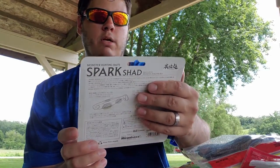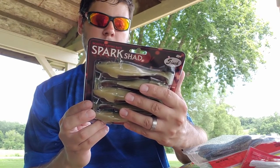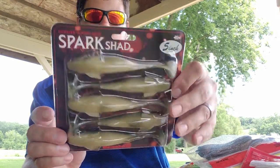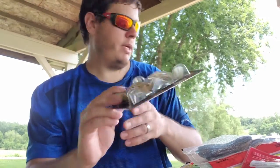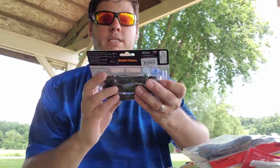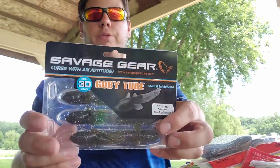Here are some swim baits I've never heard of before — these are the Spark Shads, monster hunting baits by Megabass. Made in Japan, everything is in Japanese so I don't know much about it, but it looks like a killer little swim bait. Can't wait to try that one out.